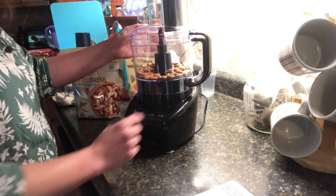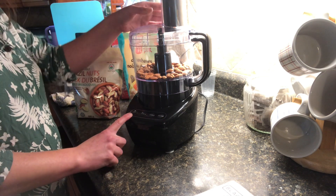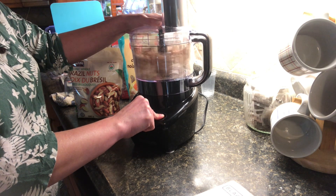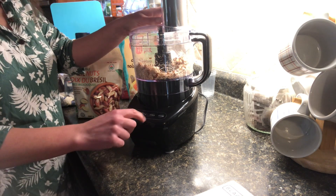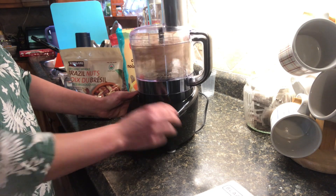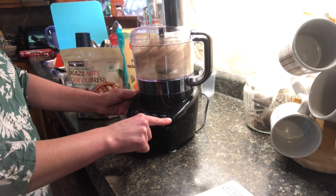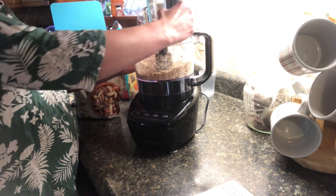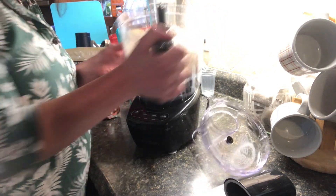There is a spring inside the handle that pushes it down, and I believe that is the safety feature so it knows not to pop open and hurt you while you're using it. It has a low speed, a high speed, a pulse, and the off button. If we just want to try the pulse — and it just breaks it up nicely. Now if you wanted to leave it on, you just press low, and then off. If you want it on high — and then off. And there we go — we have them done quickly and nicely.